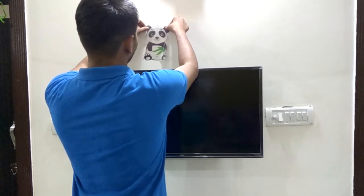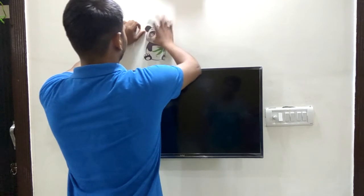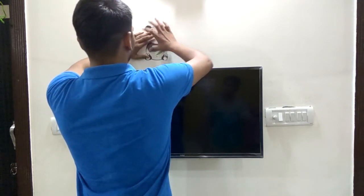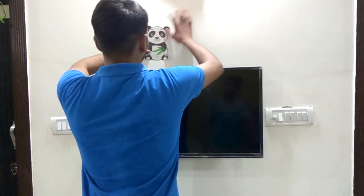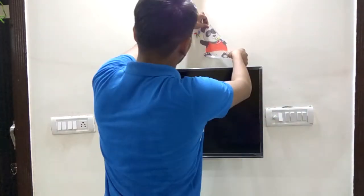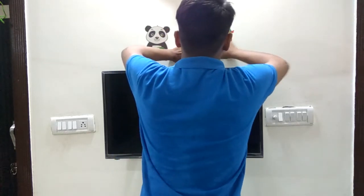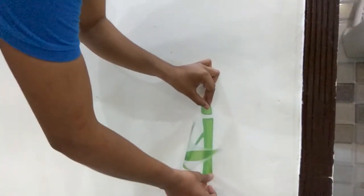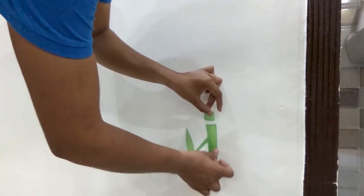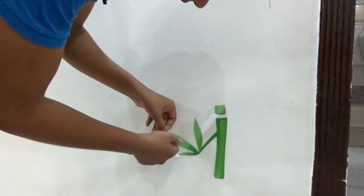Now let's paste this. Just tap and slip and they will automatically stick.